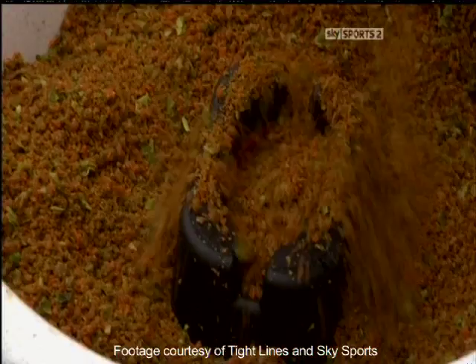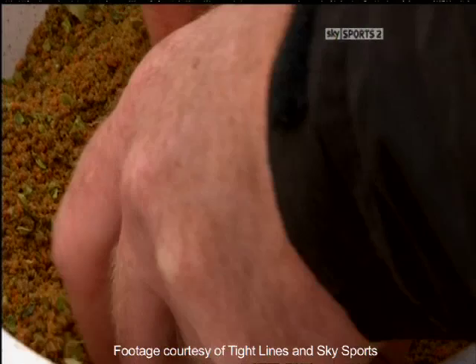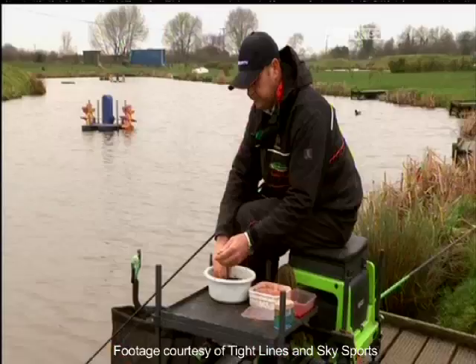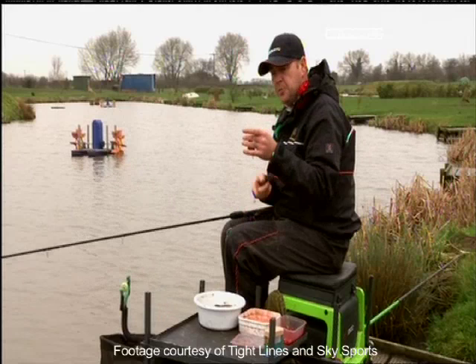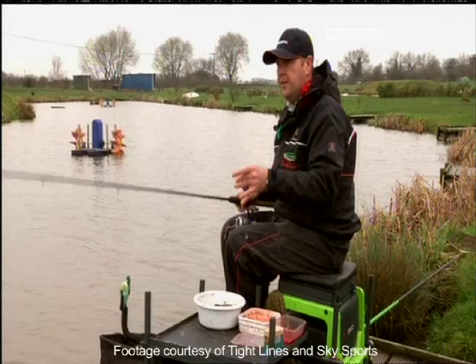Now I'll put my groundbait on my feeder. Push it into the mould and make sure you really do it as tightly as you can — you want it really compact. And there you go — you've got your method mould with your 3 maggots just angling down from it. When I first start off I always leave my maggots out. If you find they're hitting the ball and not taking your bait, then pop them inside the ball, and when they cast out the ball they'll see the maggots and take it. But we'll start off like that.